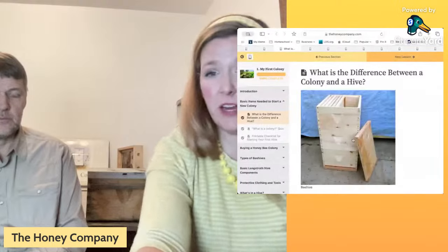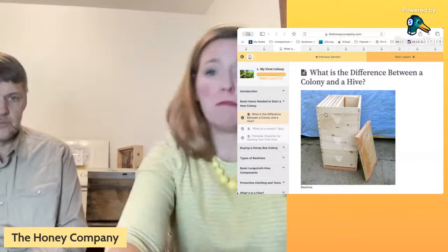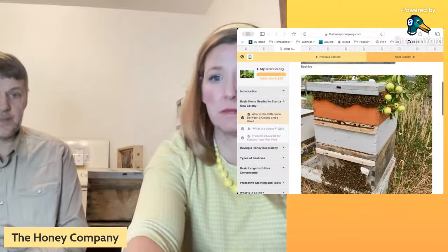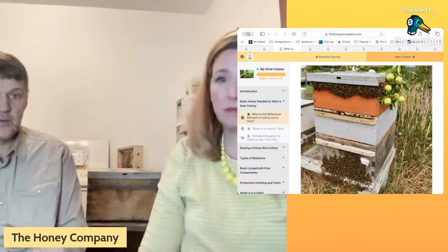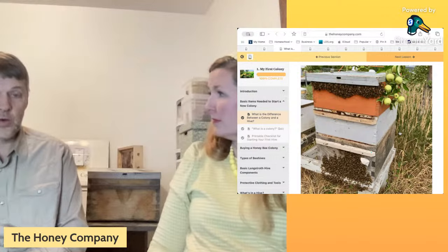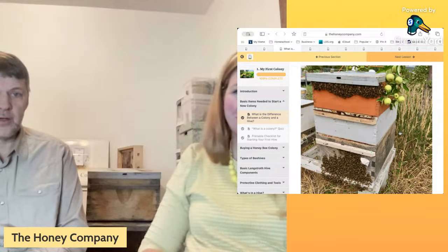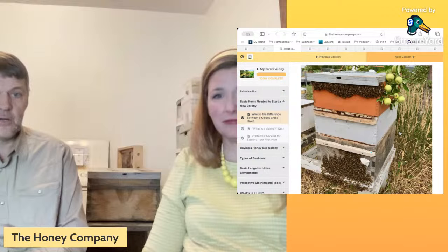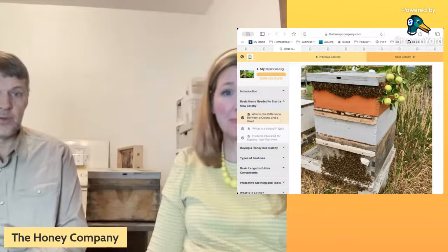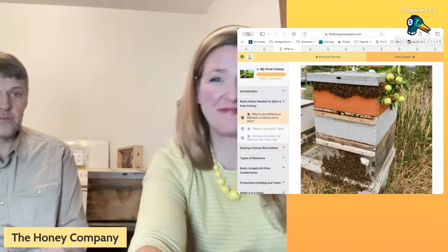A colony of bees is the bees themselves — the queen, worker bees, drones, and the comb they're building. The colony could be a swarm hanging in a tree, a colony living in the rocks in Arizona, or a colony living inside a hive. A colony is the bees in a cohesive unit. There are different types: established colonies, nucleus colonies, and feral colonies.